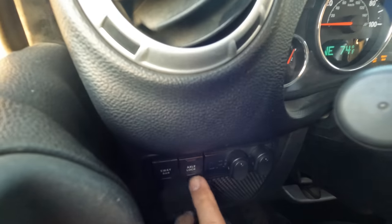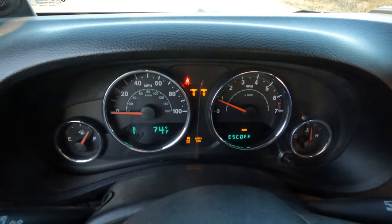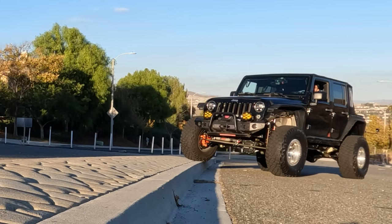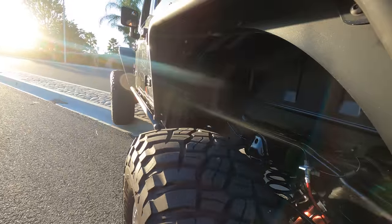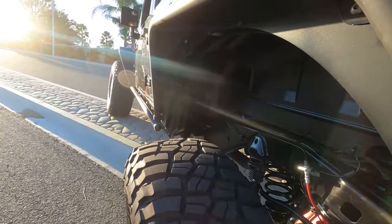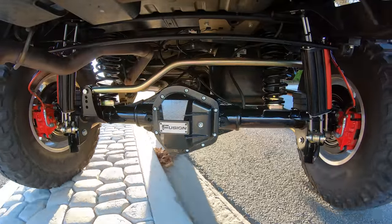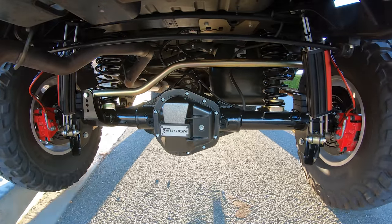Let me show you this cool little setup. I have the sway bar disconnected, it's in four low. I'm going to use the actual stock locker button and lock it up rear and front. There you go — the computer thinking it's a stock Rubicon. I just think that's cool. We'll put it in first gear and let it idle up the little center divider and let it do its thing. All I'm doing now is listening for any clunks or unwanted noises from the suspension. Fresh out of the garage, you don't really want to push it that hard, but I don't even hear a creak out of this thing.